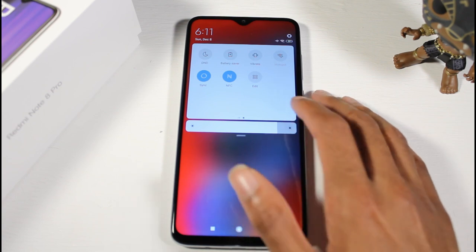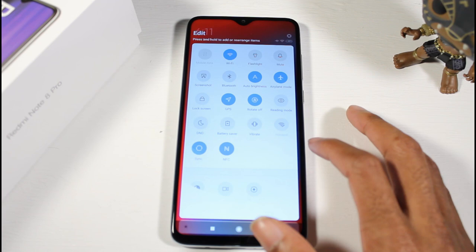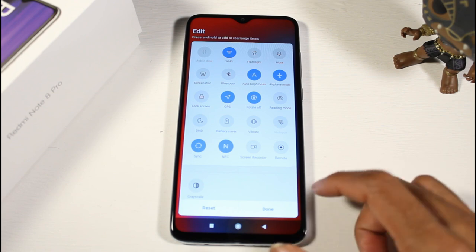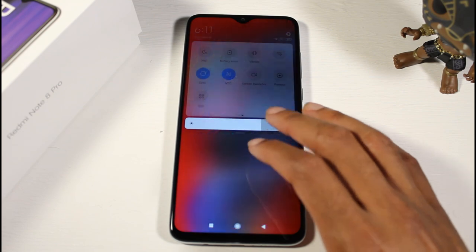Reading mode, lock screen, Do Not Disturb, battery saver, NFC on board, and there's a screen recorder — that's a nice addition. You also have that remote option which I'm going to check out in the full review.